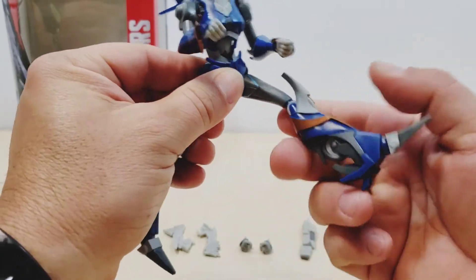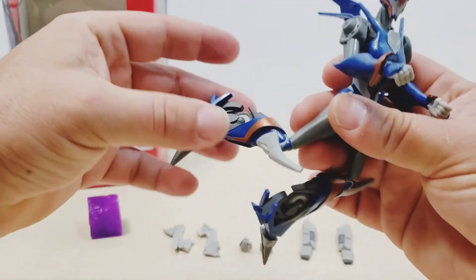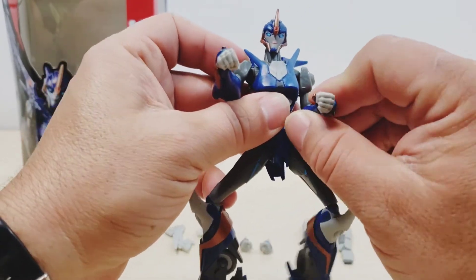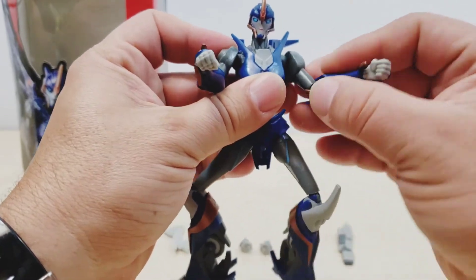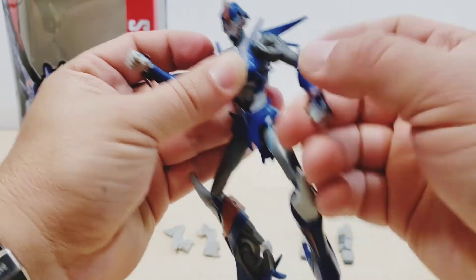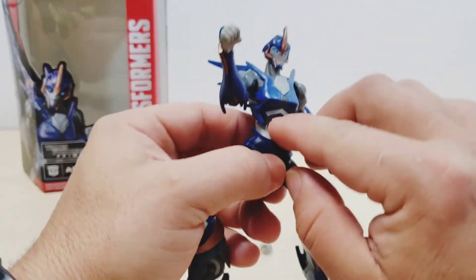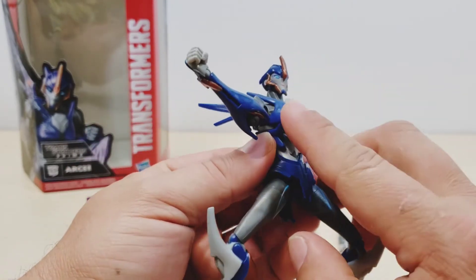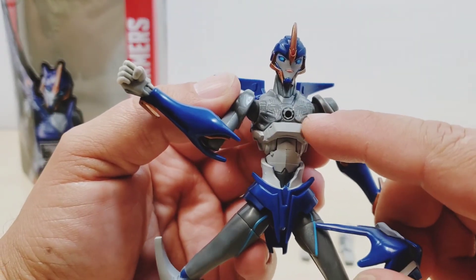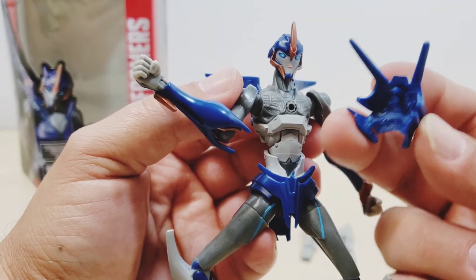As far as articulation with the figure — very bendable, very flexible. Now my figure, her leg is kind of loose, but I think it's just my figure because the other leg is actually more stiff. Nevertheless, it doesn't affect how I put her in different positions and poses at all. The head can move all the way around, the shoulders are movable, arms can bend, the fists can move all around, and you can pull them out. This breastplate area is movable — you can remove it and it shows like an interior design inside, which kind of looks creepy to me.